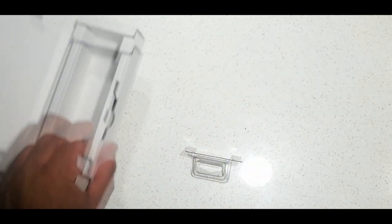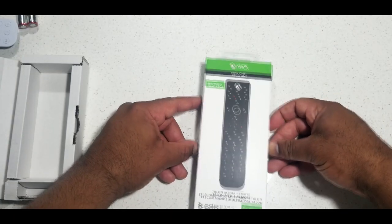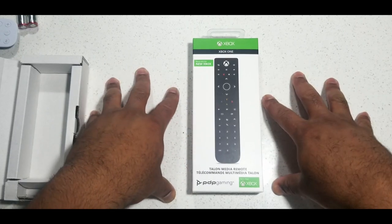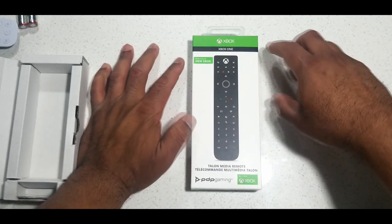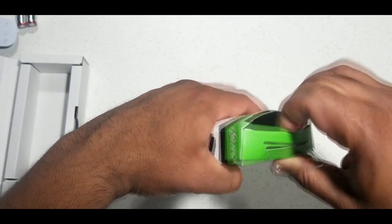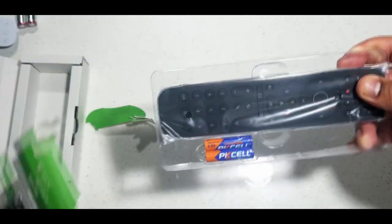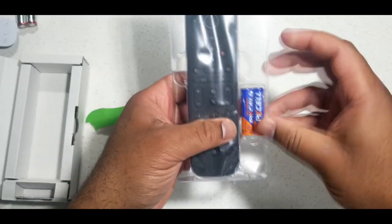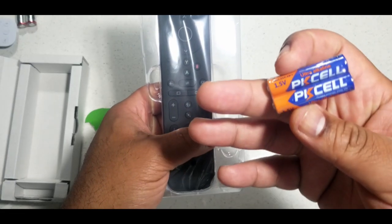Let's move on to the Xbox remote. I got this one off Amazon and it's the one that has more buttons — you have the numbers, the volume — it just has more going on than the brand new one for the Series X. This one just has a little bit more to offer, and I like having options. Got some triple-A batteries here — PK Cell brand.